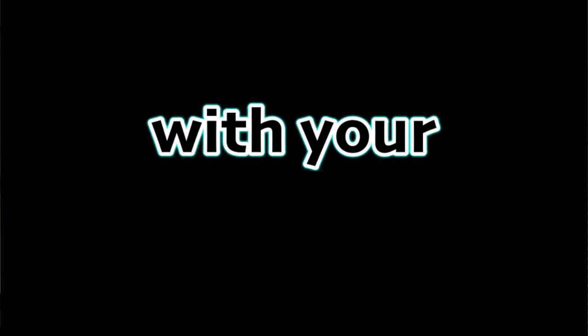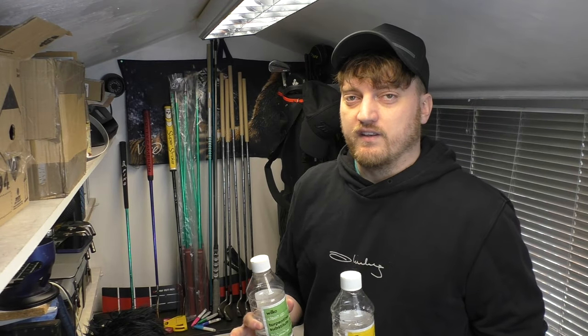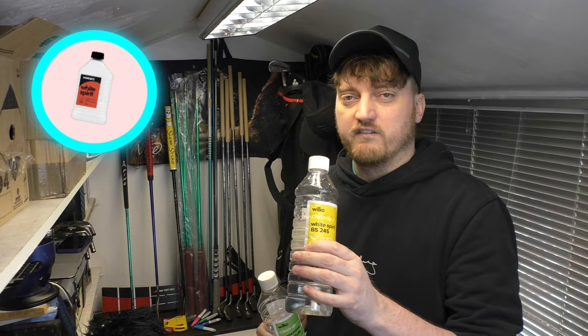If you've formed a really strong bond with your golf grips, you'll be happy to know that there's an easy way to take them off and put them onto a new set of golf clubs. All you need for doing this is some type of paint-thinning liquid, so turpentine or white spirit does the job.